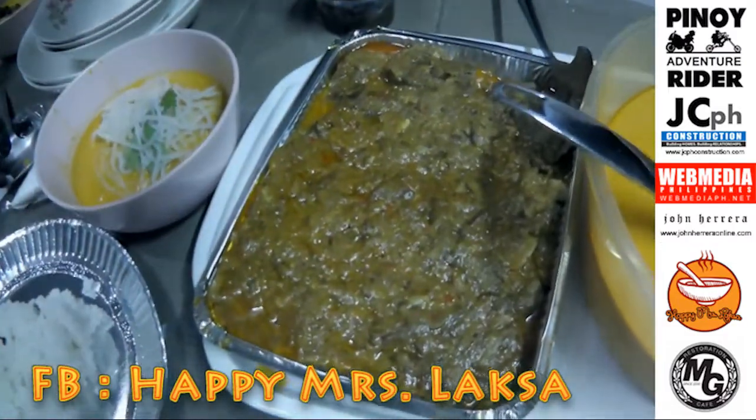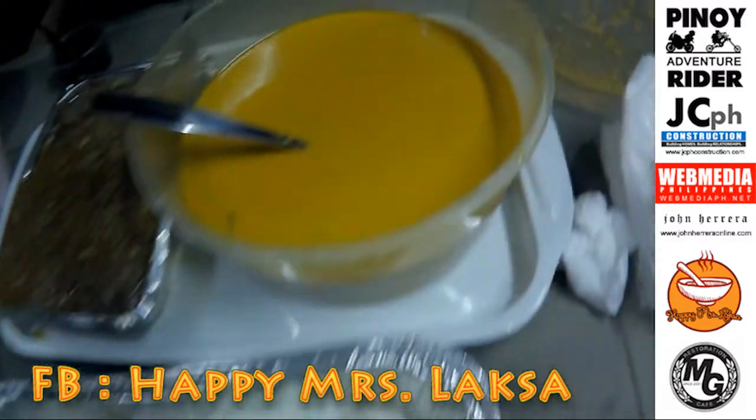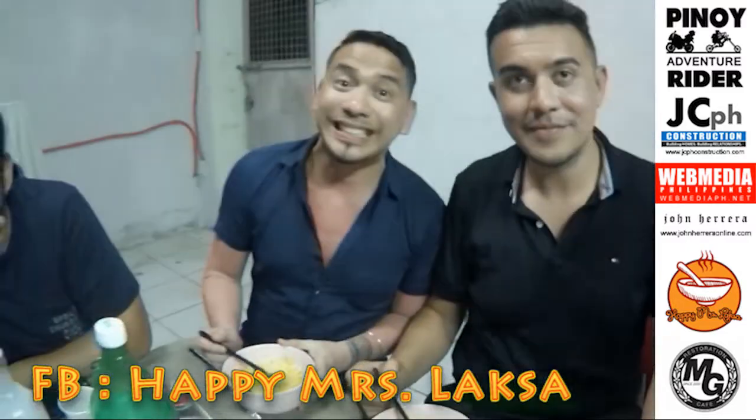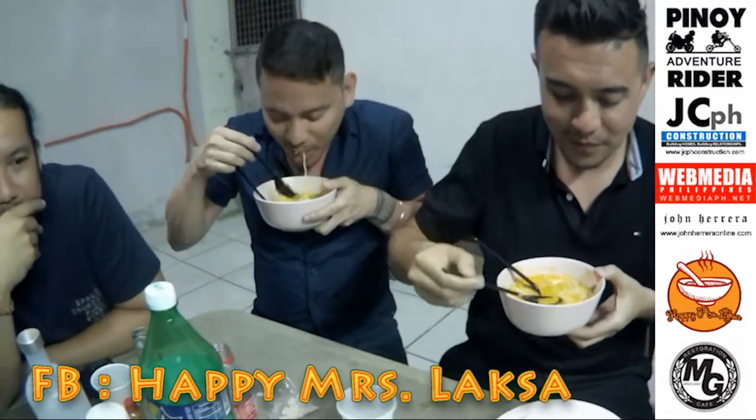Rendang, one kilo — this is 1,500. John Herero and Charles are eating Happy Mrs. Laksa.